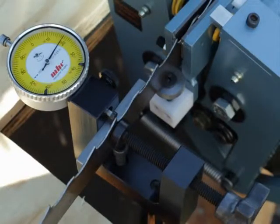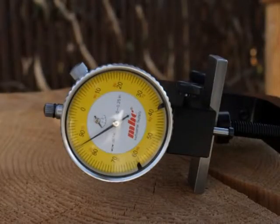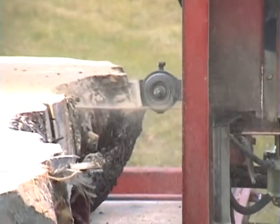A blade must be set to within three thousandths from side to side to cut effectively. This tool will allow you to check that your new or used blades are set accurately and set correctly for the species you are cutting.